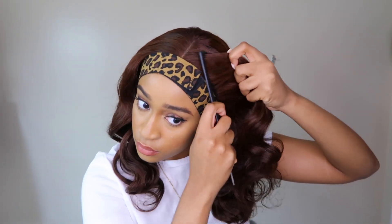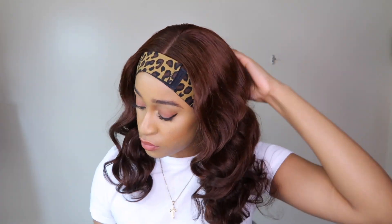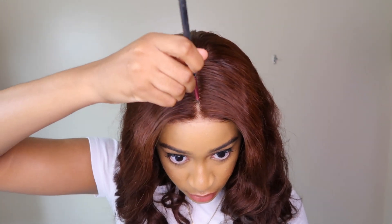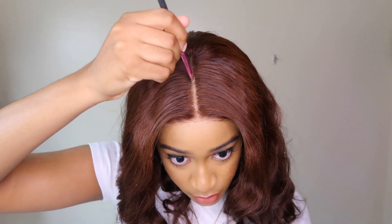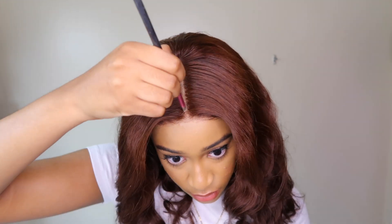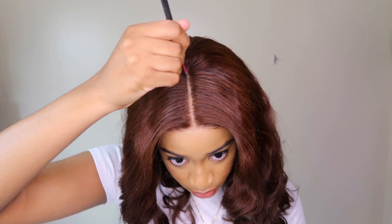After that I'm going to twist the curl in the direction that it would naturally sit. You guys can see in the video how I did that. For the parting space I highly recommend defining it — I'm using my pressed powder to define the parting space, and guys it just took this wig from 80 to 100. As you can see it totally covered everything.